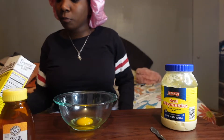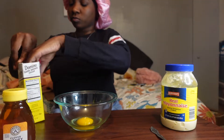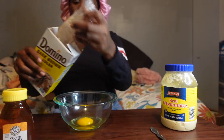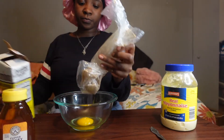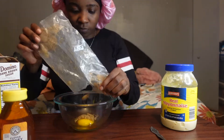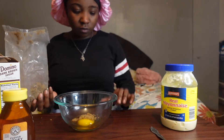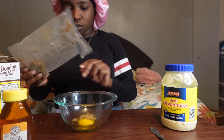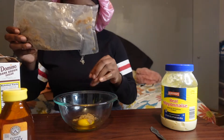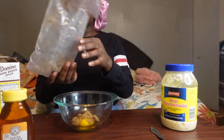Okay next I'm going to do some brown sugar. I'm gonna do some brown sugar. Because this is for my whole head so I'm trying to — oh my god, this is for my whole head. Oh my god, that's enough. Okay, that's enough.